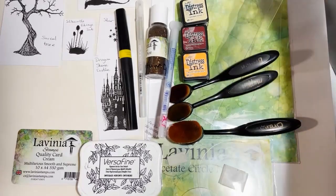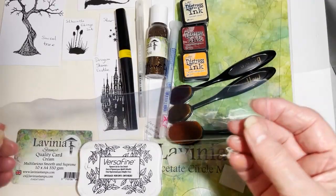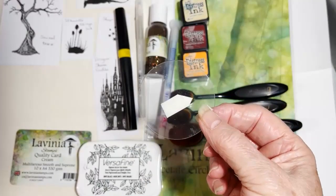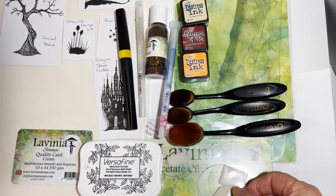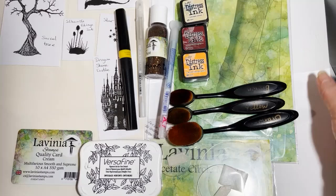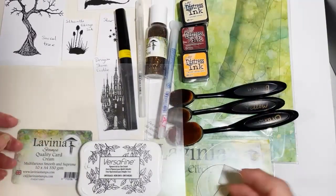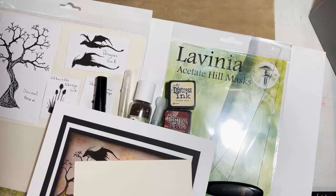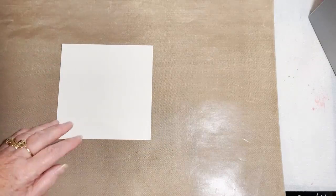We'll also need our blending brushes, the small hills from the acetate hill masks, the medium circle mask from the circle mask set, and Old Faithful — a piece of acetate I use quite a lot.